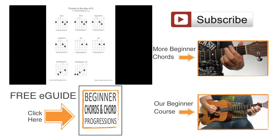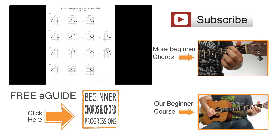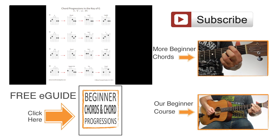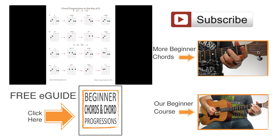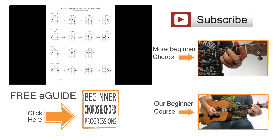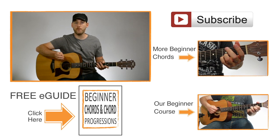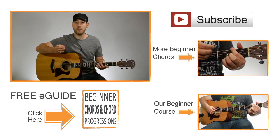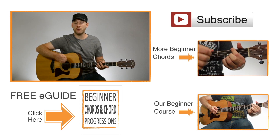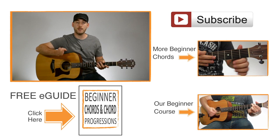Along with the chords, I give you a bunch of options for chord progressions. I take the chords in the E-guide, put them together into sequences, and create chord progressions so that you can hear them in a more musical situation. You can learn what chords sound good together and get ideas for chord progressions you can create on your own — that way you won't just learn a bunch of random chords with no idea how to use them. If you'd like to get that E-guide, just click the link on the screen and you can download it for free.